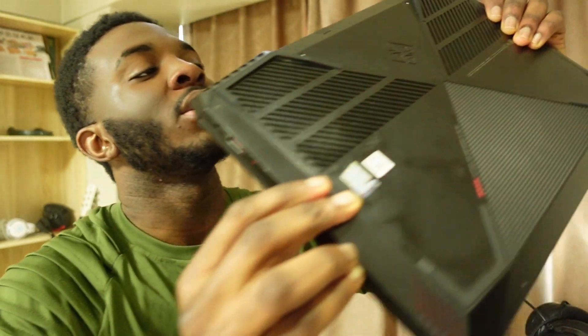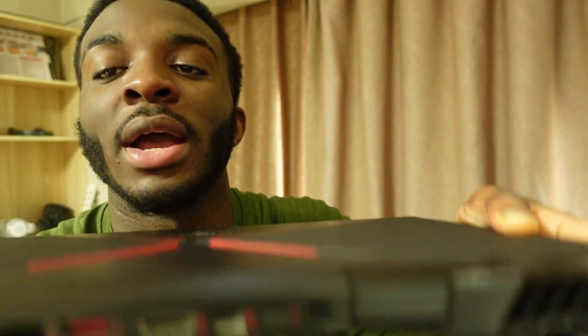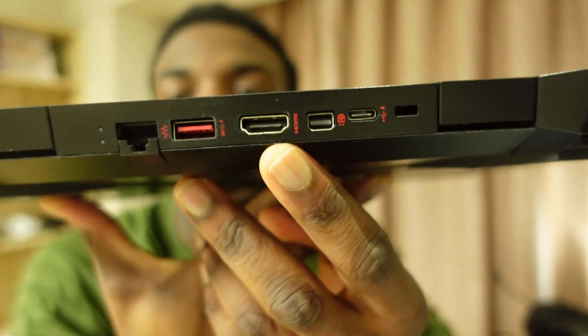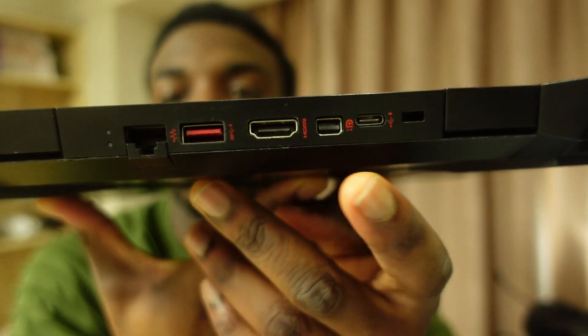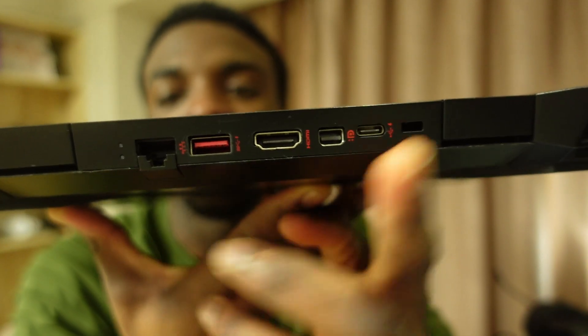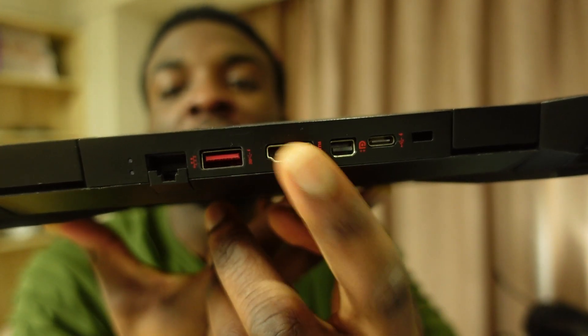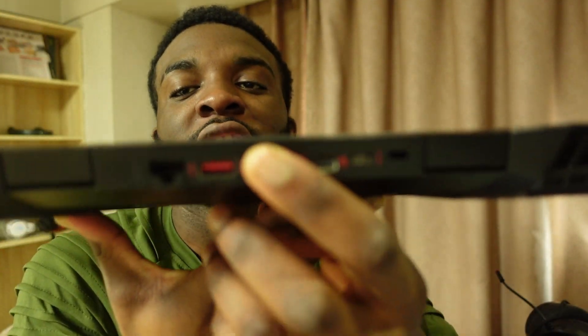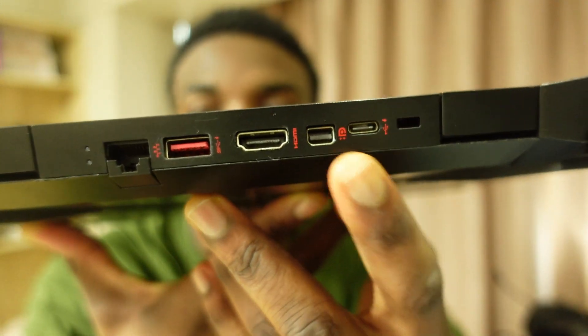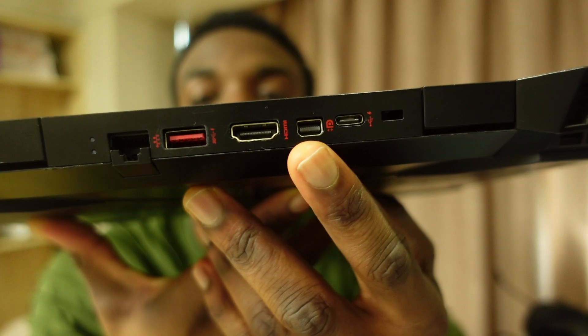Let me show you guys real quick on the laptop. It has a DP port, a Type-C port, USB, HDMI, and Ethernet. You can connect via HDMI, but that's just to watch something — that's why the DP and Type-C ports are the important ones here.